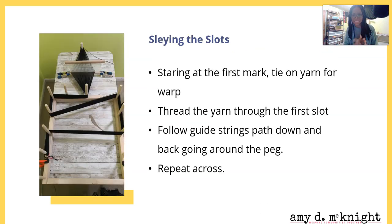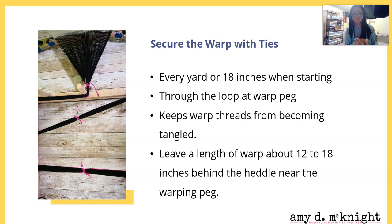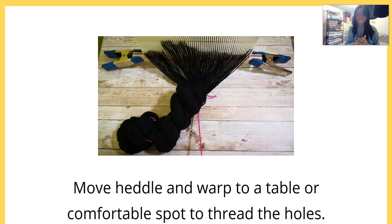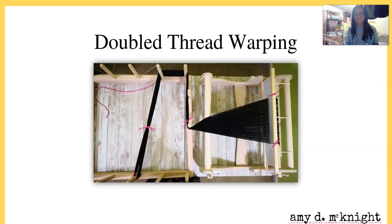Slay the slots and do the same process - start at the first mark, go across, then secure the warp with ties. The only thing different is that when warping with the heddle off the loom, you want to leave about 12 to 18 inches behind the heddle nearest to the warping peg, because we're going to need that extra yardage behind the heddle for when we tie the warp onto the back beam to roll on. Then chain and hand-crochet to the first tie in front of the heddle, and move the heddle and warp to a comfortable spot to thread the holes.